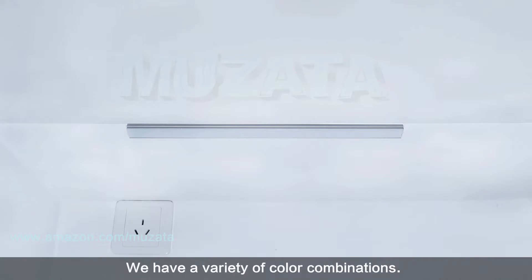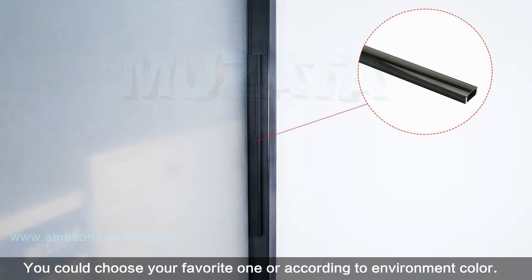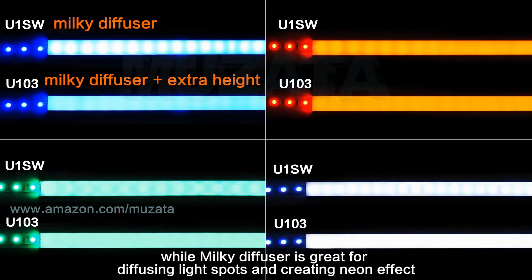We have a variety of color combinations — you could choose your favorite or match the environment color. Crystal and smoky crystal diffusers are ideal for lighting effects with high transmissivity, while a milky diffuser is great for diffusing light spots and creating a neon effect.